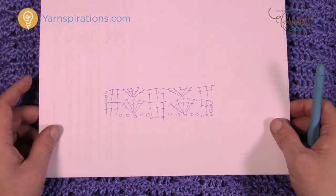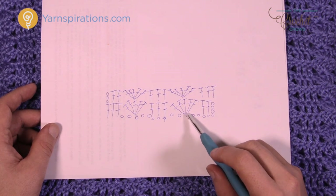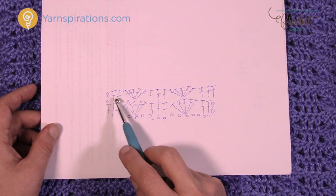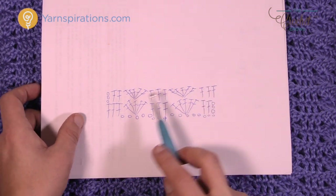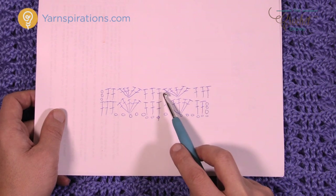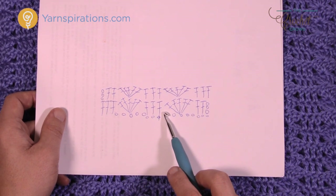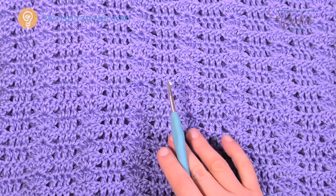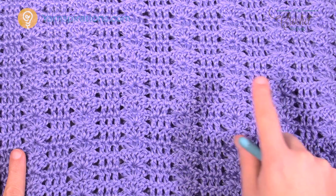Looking at the diagram format: you chain up three, then two more double crochets in the next two, then a shell — skipping two and going to the middle. Do a shell, skip two, three double crochets, all the way across. On the next row, chain up three which counts as a double crochet, double crochets in the others, then put the next shell in the middle stitch of the shell below. The very last row is slightly different with some single crochets. Let's grab some yarn, learn the pattern, then do the border together.